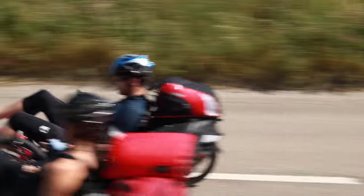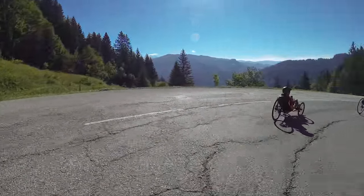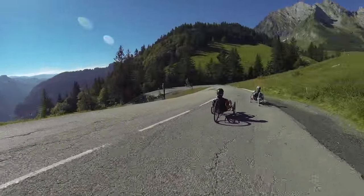It can be safely used as a drag brake on descents to ease the load on the front brakes.